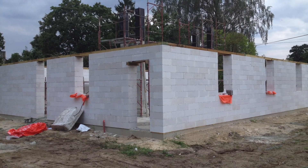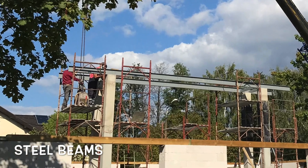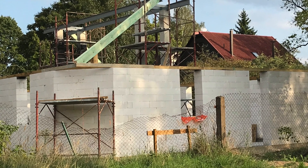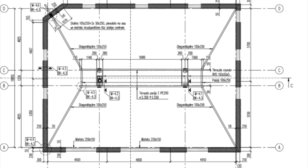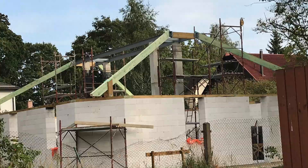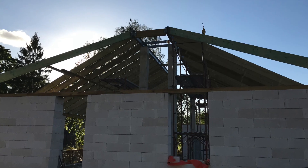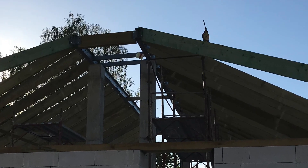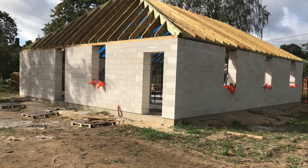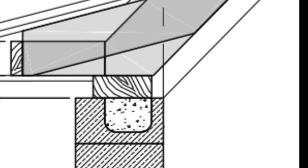Our columns are ready and we fix the metal beams. Next step: strength and diagonal rafters. Now you can see specific details and the solution for this roof.